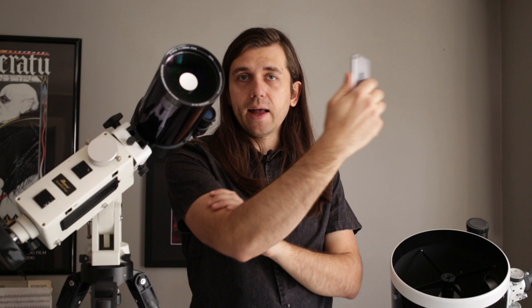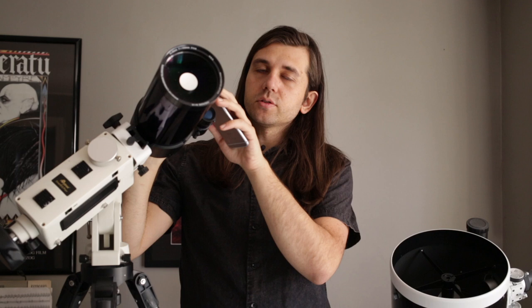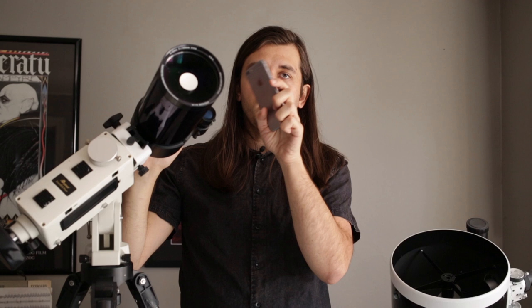When you're holding something out like this, even if you don't notice it, there's really high-frequency jitter whenever you're holding any kind of weight out, and that will make the photo blurry. So what we really want is some way to get it at the exact right place and hold it securely so we can take the photo without the jitter of holding the phone.